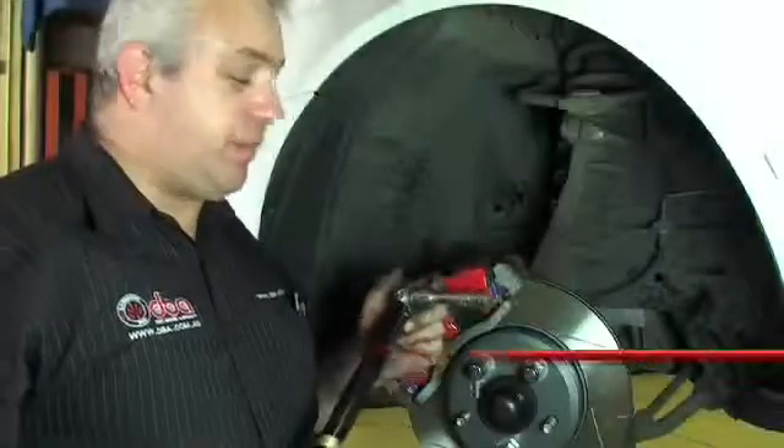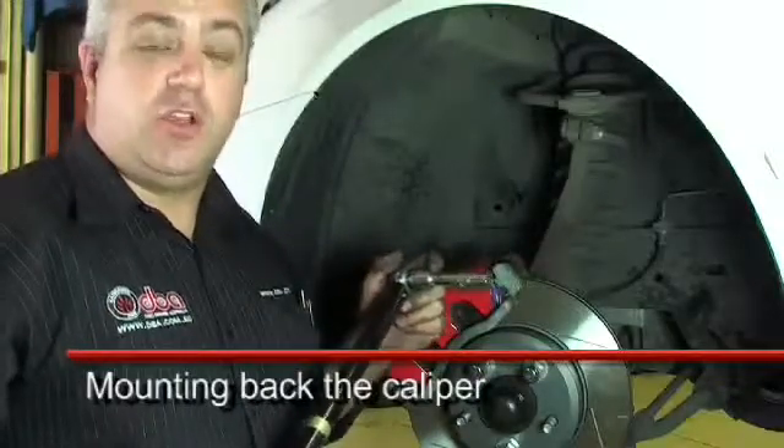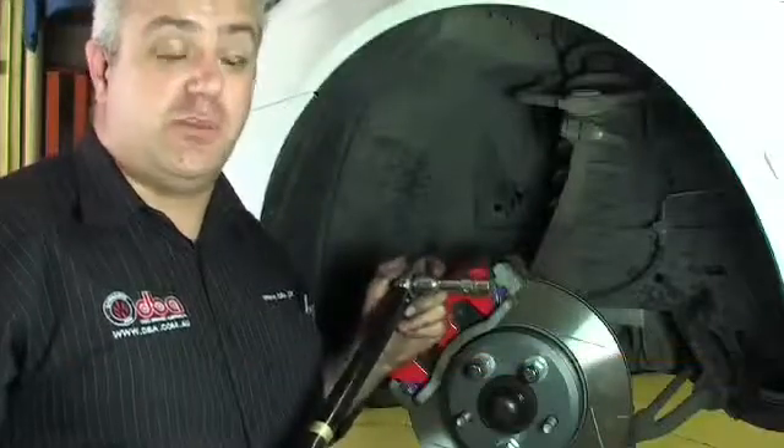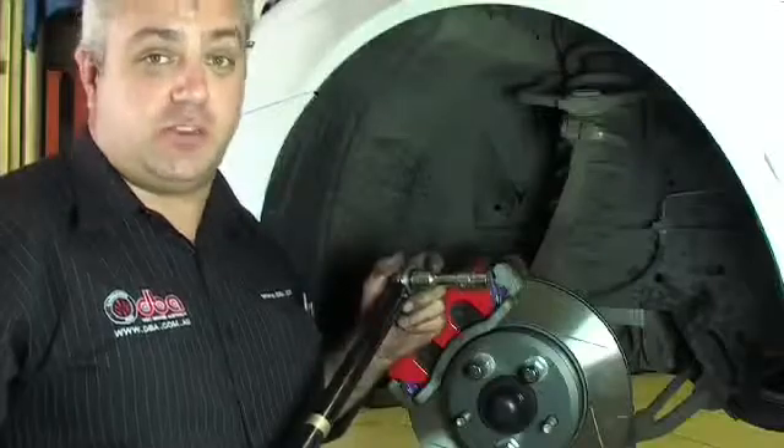It's important when we're bolting the caliper on that we make sure that we torque up the nuts and bolts correctly that retain the caliper. Failure to do that could result in either a bolt being stripped and the caliper coming loose during operation, which could be potentially extremely dangerous.